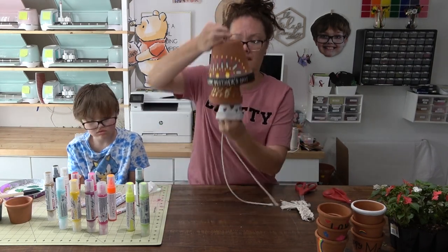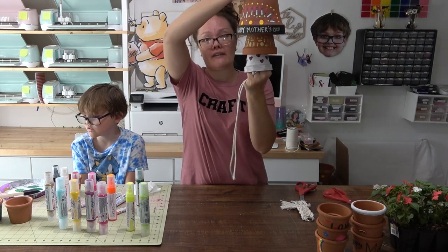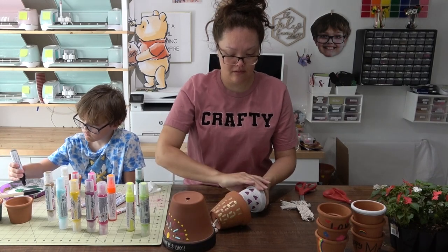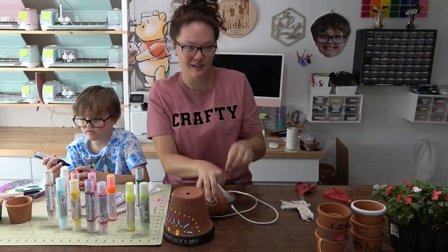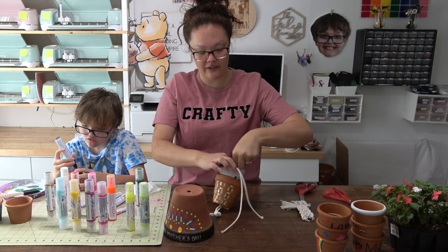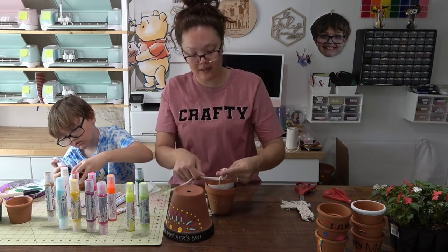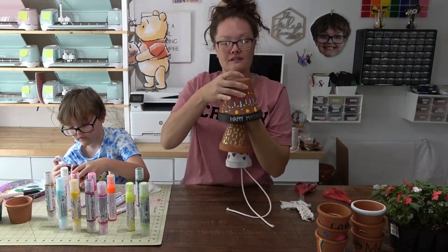I strung the string through the hole just like before for the wind chime. I'm going to gauge where I want that next knot to go and pinch my hand on that spot, slide it forward. The pot is so small so it gets a little tight, but I pinch my fingers and create a knot right where my fingers are pinched, then do a second knot to make sure it doesn't fall through.